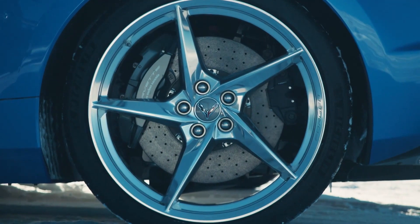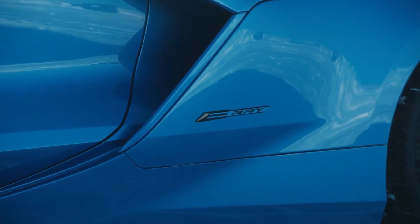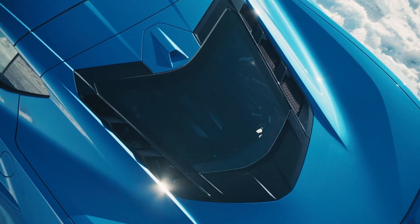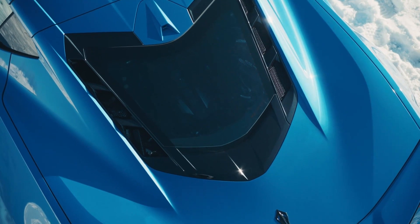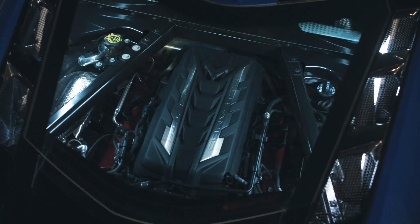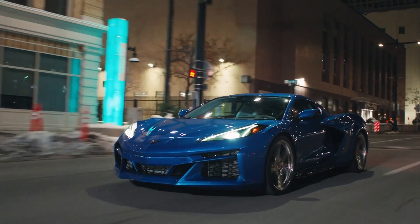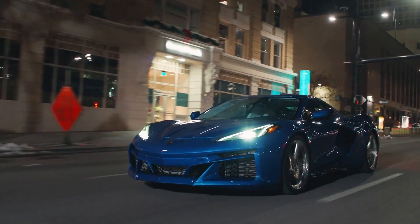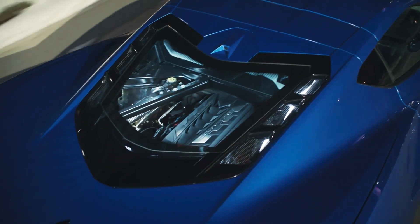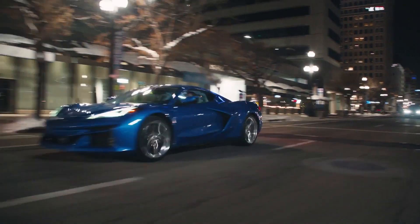Hybrid must be a taboo word amongst car manufacturers or something. So this is going to be a hybrid Corvette with the Stingray engine and the 8-speed dual clutch transmission. This car's engine makes 495 horsepower and gets 160 extra horsepower from the electric motor powering the front axle, making this the first all-wheel drive Corvette and the quickest Corvette ever with a 0-60 time of 2.5 seconds.